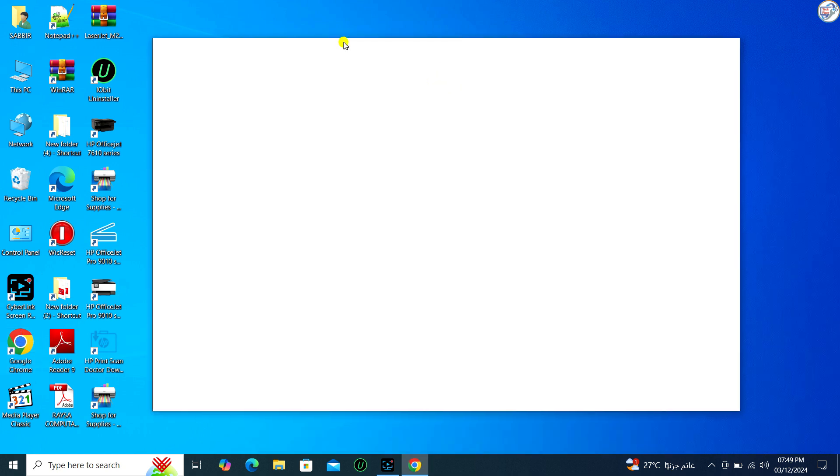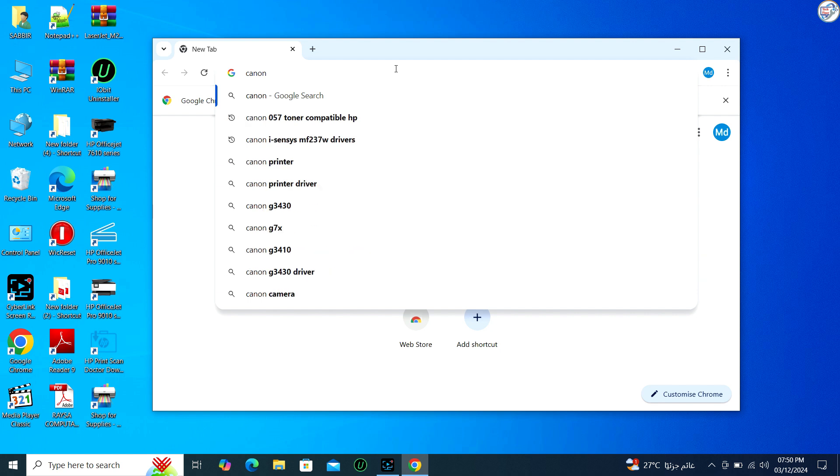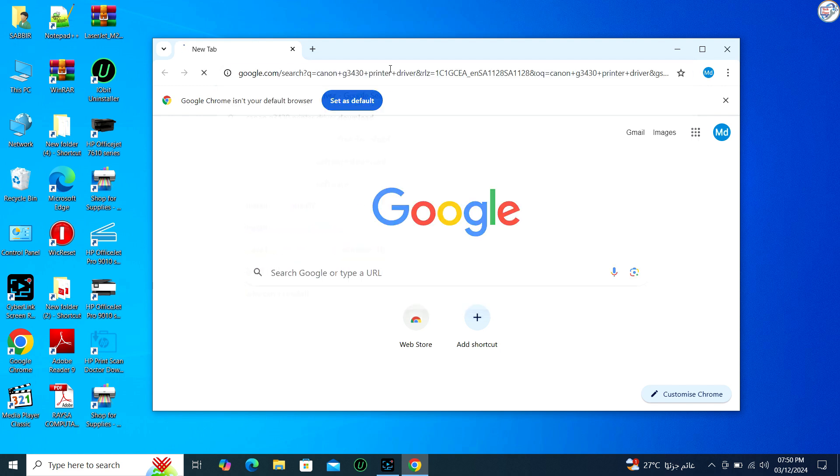Go to Google Chrome. Enter Canon G3430 printer driver in the search box and click on the search icon. From the search results, click on the official Canon website for that printer model.